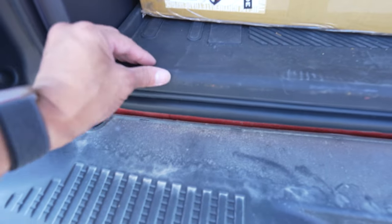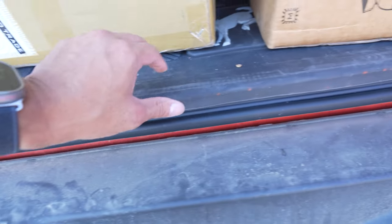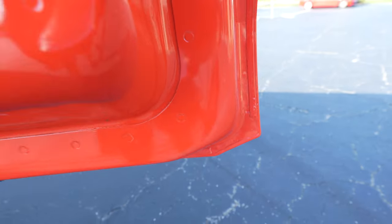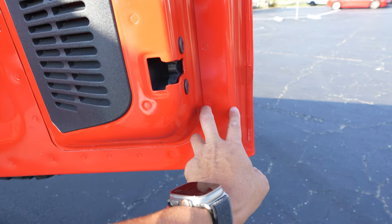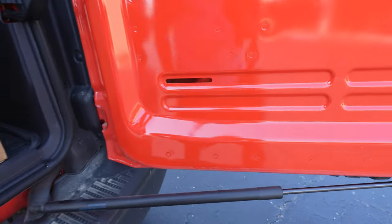Maybe not so funny, because this is a Ford Bronco Raptor and they're going for over MSRP these days. You can see right there, there's orange paint transfer. And that orange is from this rear tailgate. So we're going to make something that covers basically this bottom half up in here. We'll work on some other ones later.